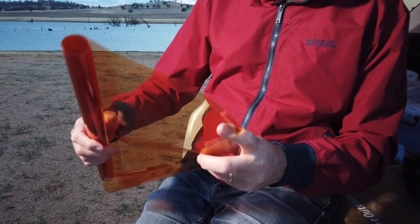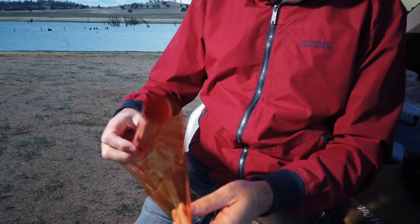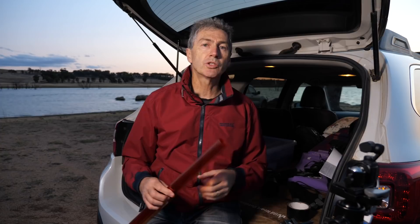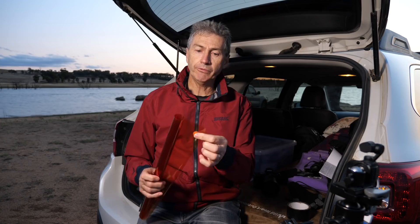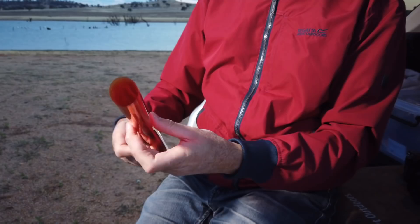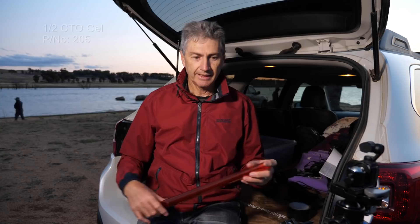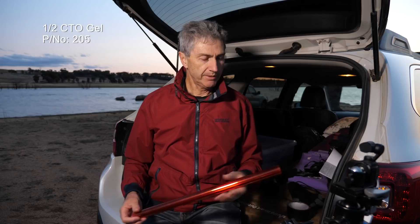This is something people ask me about all the time — CTO gel that I use to cover my torches for light painting. This is known as half CTO gel. What it does is balance the somewhat blue color that LED torches have and gives it just a little bit more of an orange tone, bringing it back to a better white balance, closer to daylight white balance. I tape it across my torches, just cut a little bit off — I've got a whole roll of it. About $15 a roll. In Australia the part number is 205. For those in the US, Europe or UK, I'm not exactly sure of the number, but it's a half CTO — not a full CTO.